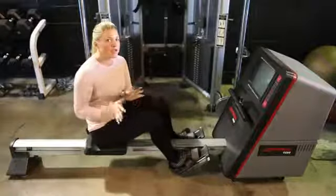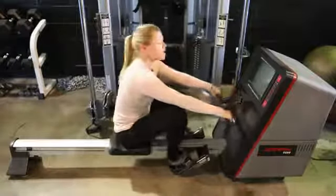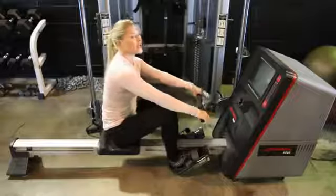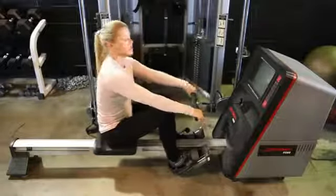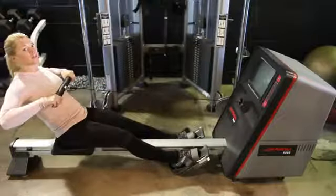Let me just quickly show you the proper way to row. You're going to grab the handle, and using the legs you're going to push back — actually pretend like you're really rowing a boat. Coming through, extending back, bringing the handle up to the chest and then back again. Push through the legs, bringing the bar up to the chest and releasing.